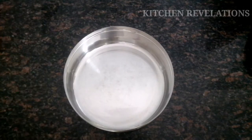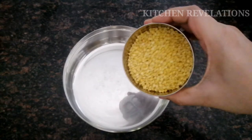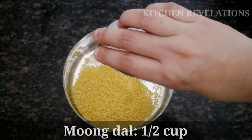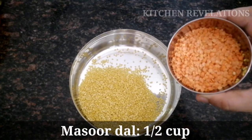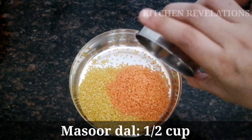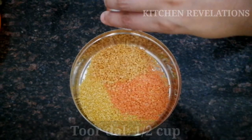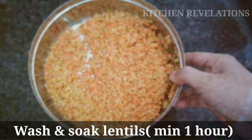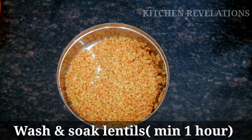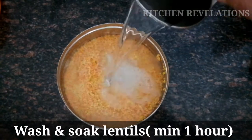You can mix it with your food preparations or tea early in the morning and consume it daily for three months. Now let's start with the recipe. Before starting with the cooking preparation, I'm going to soak some lentils. Here I've taken half a cup of moong dal and half a cup of masoor dal. Wash them thoroughly, then soak these lentils for a minimum of one hour — you can also soak them overnight. Keep this aside.